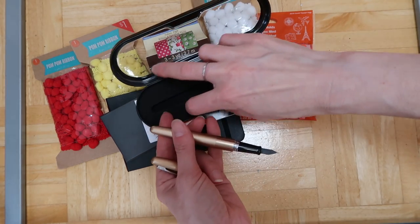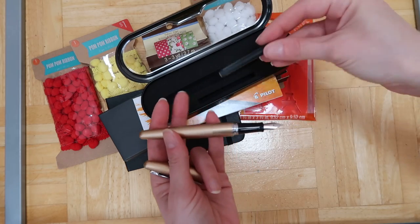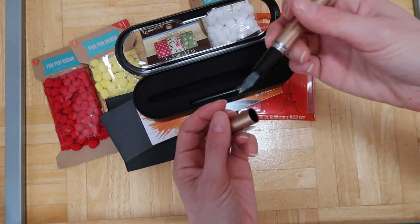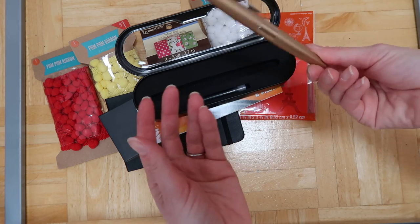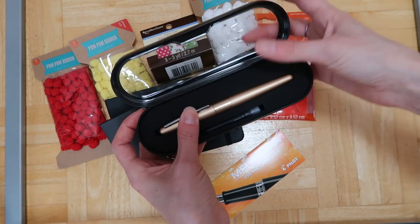I've never had a fountain pen before so I'm going to have to read the instructions on how to put the ink in. I'm pretty excited to try that. It's not one of those $90 pens — it's a $10 pen — so even if I hate it, it's not the end of the world.